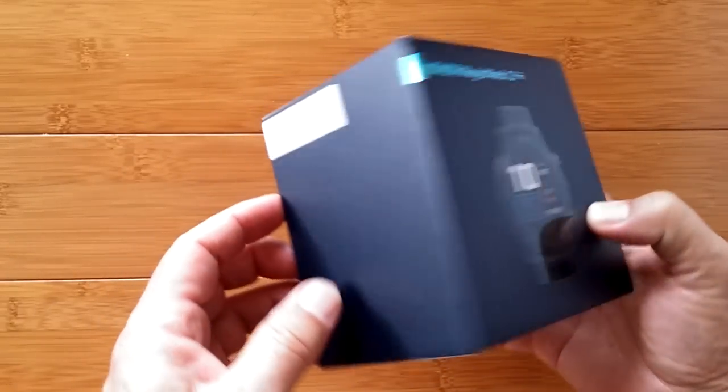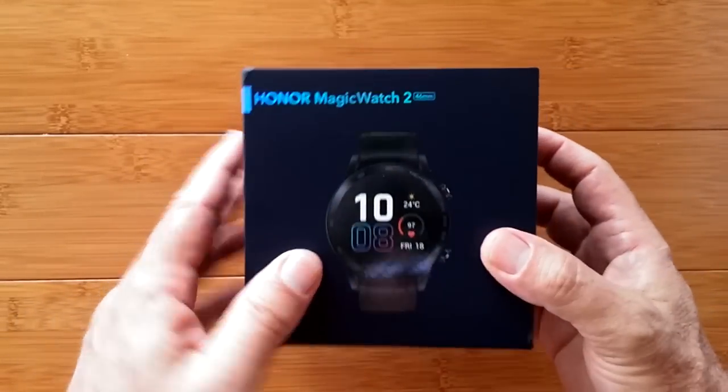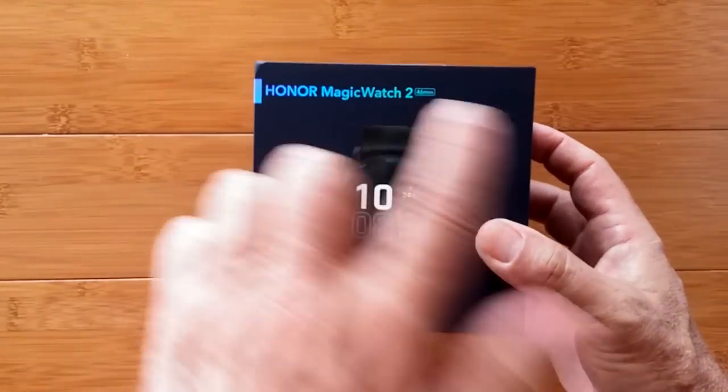Greetings and welcome back to SmartWatchTix — we're a YouTube channel on the web at SmartWatchTix.com. Honor Magic Watch 2!